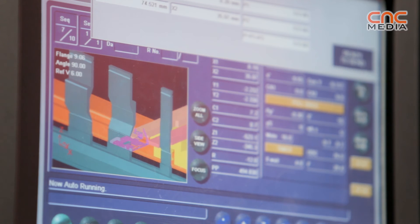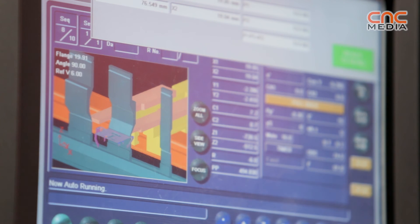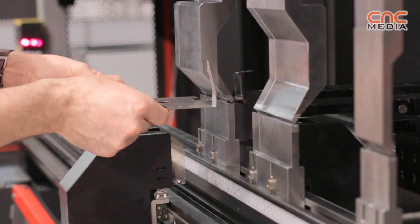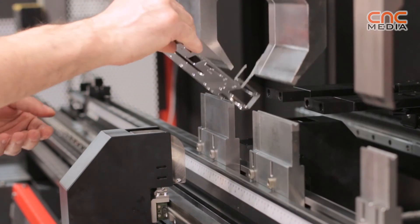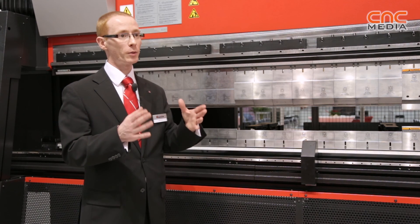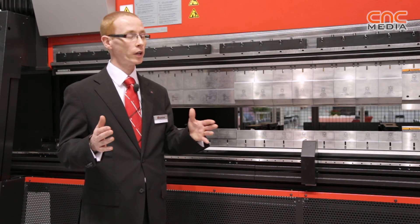The people that buy this type of machine are those that do smaller batch work and find they're doing a lot of tool changing. They may find in an eight-hour shift that maybe half of it is taken up by tool changing. By introducing this system on batches of maybe a hundred or two, three, four hundred parts, it eliminates a lot of the tooling setup. They may gain three extra hours of production in one day, which makes the payback of the machine very simple to justify.